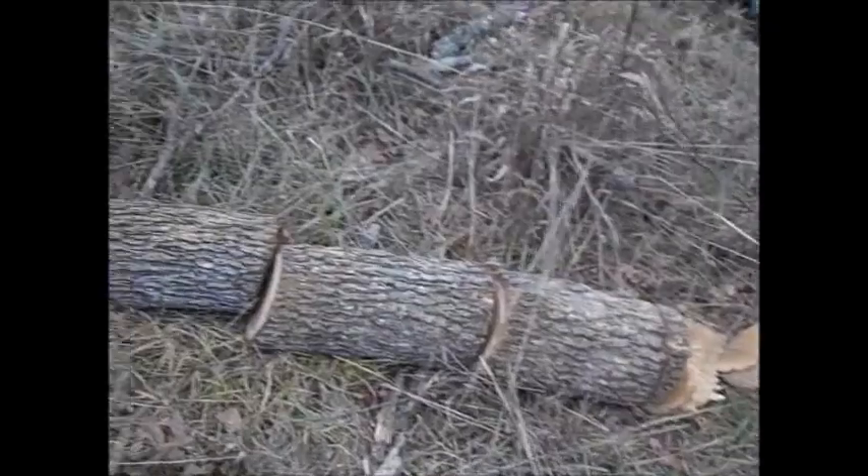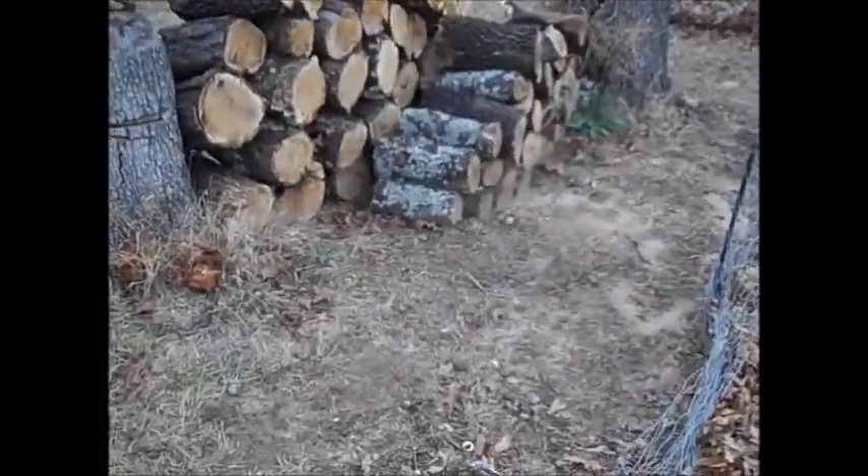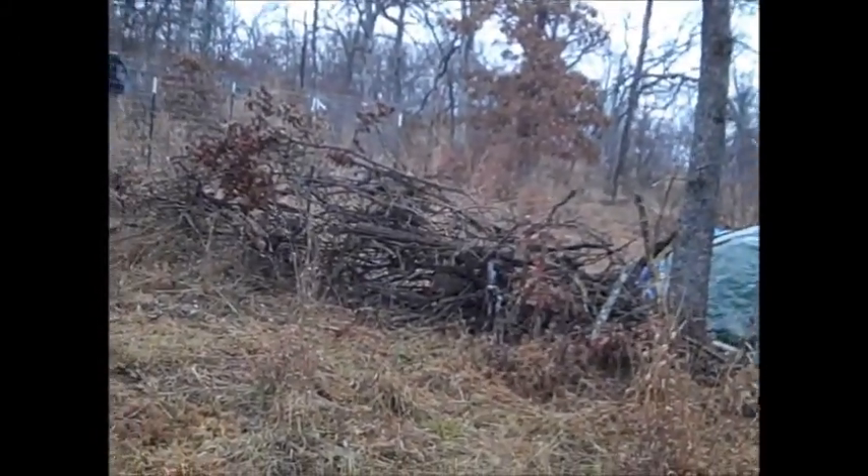Alright, I got the trees all cut up. Now I'm going to stack them over here and start cleaning out this area. I got all the trees stacked and walked around picking up all the big sticks. It's raining out right now but not that hard, so I'm going to go ahead and get the lawn mower and mow this area. It'll only take a few minutes.